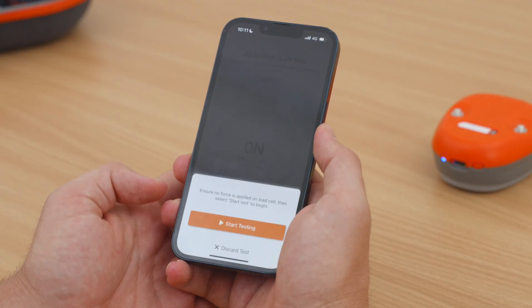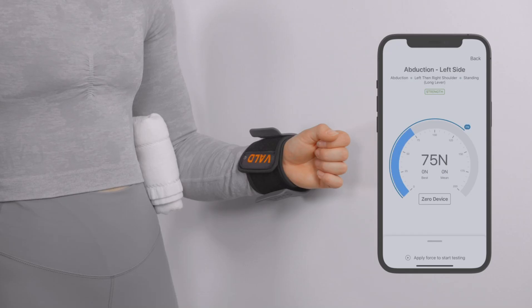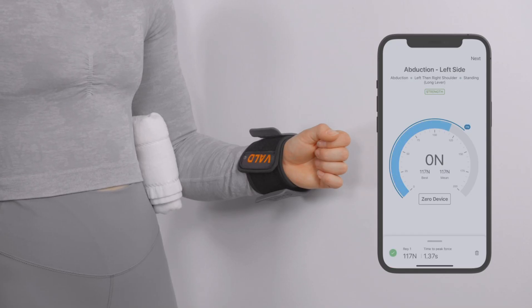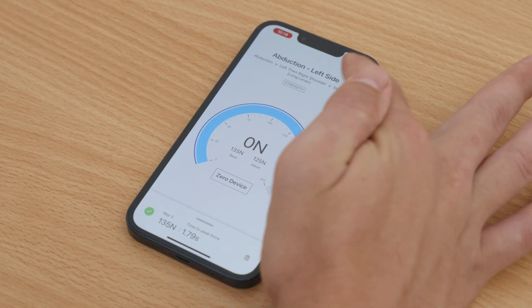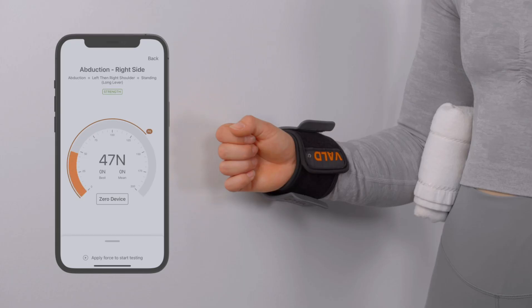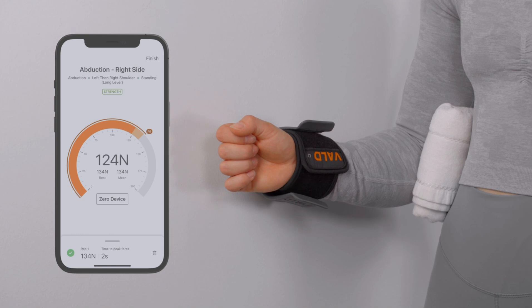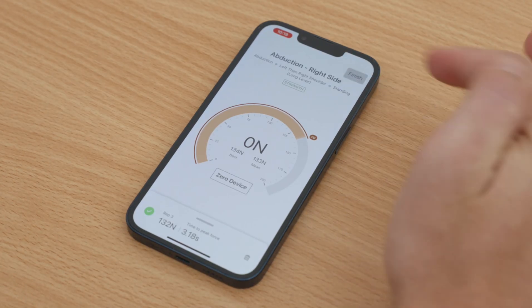When you're ready, click Start Testing. Following the protocol, you will see a force reading as your client pushes against the pad while each rep is recorded in the app. Tap Next to complete the first side, then repeat the test on the other side. When you have completed your test, tap Finish on the app.